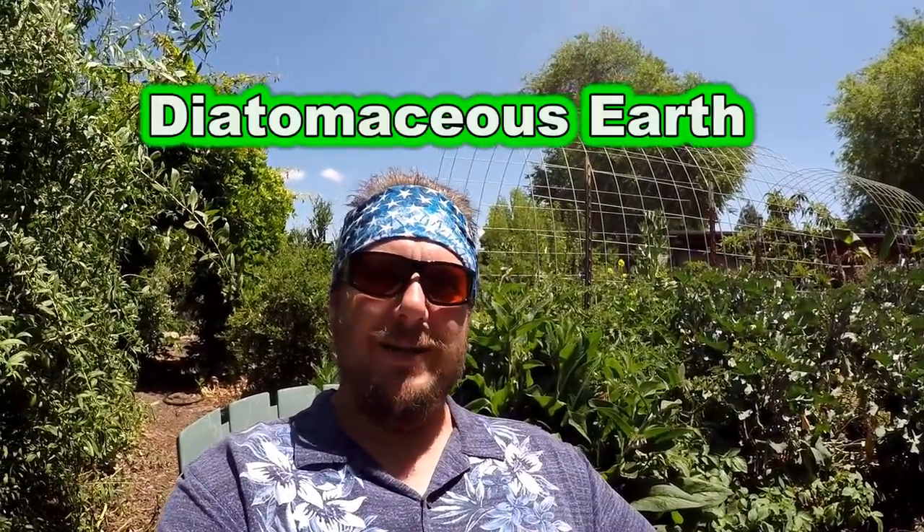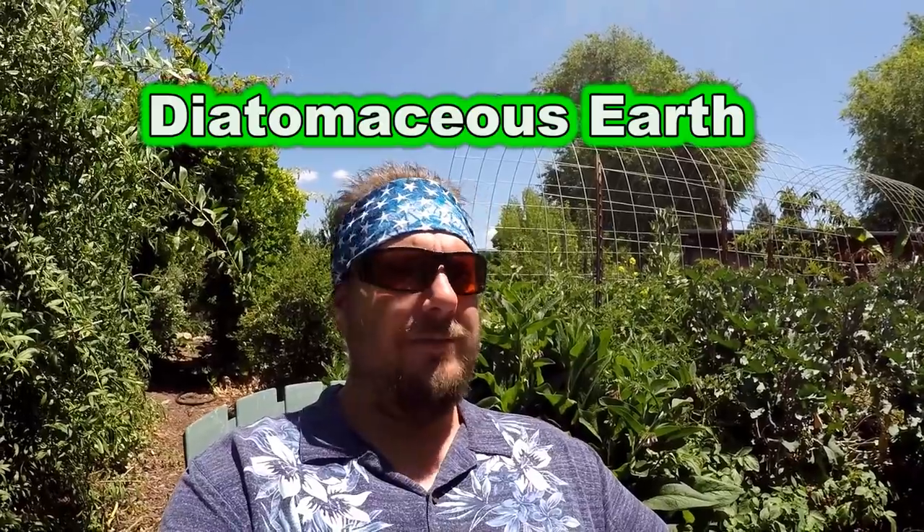Hello and welcome back my friends. Today we're going to be talking all about diatomaceous earth. I'm going to share with you everything you need to know before you get started using this amazing product in and around your home and in the garden as a means of pest control.